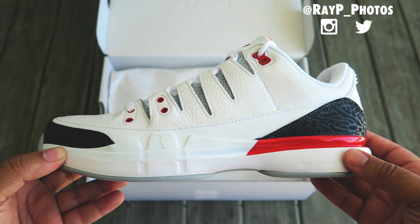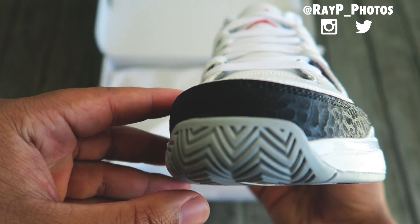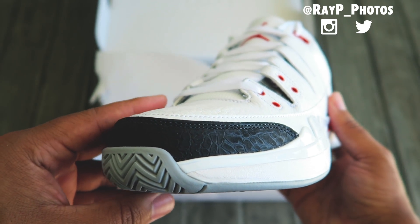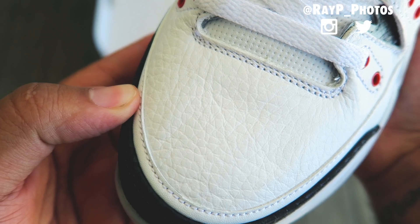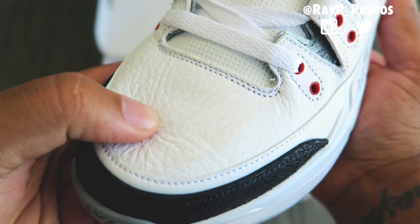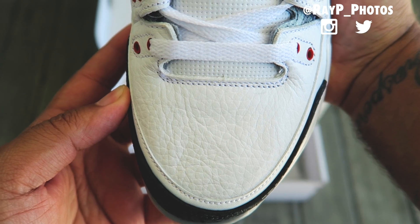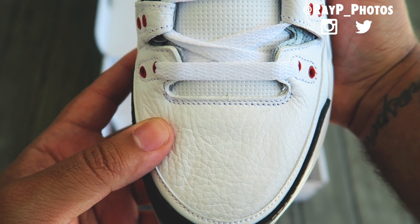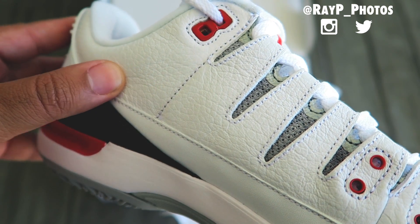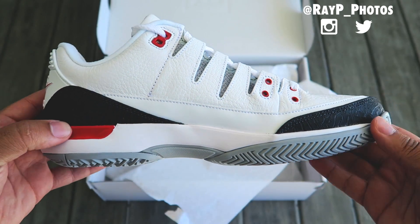To me, this is a hybrid done right. You see that black toe cap with the cement print — beautiful, extravagant. You see that tumble leather on the toe. If Jordan Brand remasters the Air Jordan 3 with this tumble leather, I'm buying 10 pairs because this is plush. This Federer MJ collab is labeled as a premium release and it retails for $200, and this is exactly the leather we should be seeing on the Air Jordan 3 once it gets remastered.